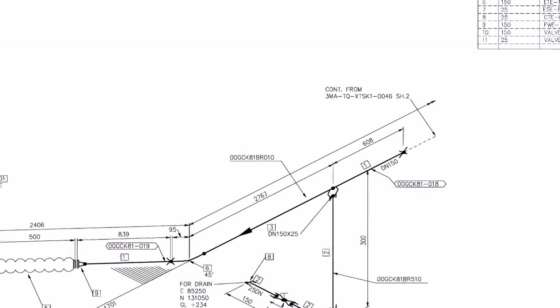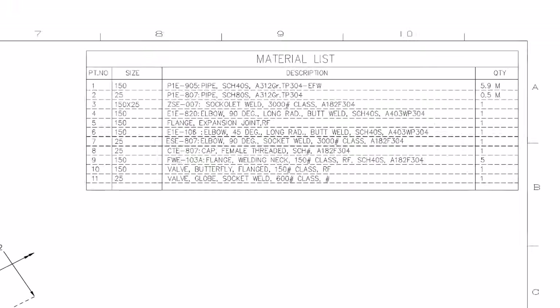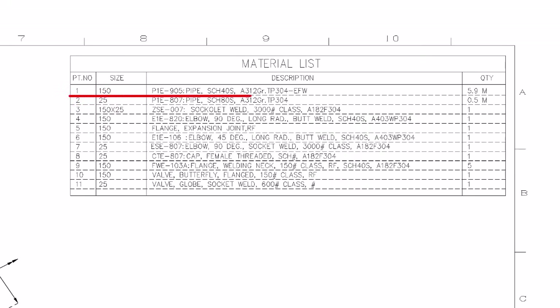Let us check the part list. PT means part number. Part number 1 is pipe, the size of the pipe is DN 150 or 6 inches. Pipe schedule is 40S, A312 grade, TP 304. TP stands for tubular product. EFW stands for electric fusion welding. The total length of 150 NB pipe used is 5.9 meters.